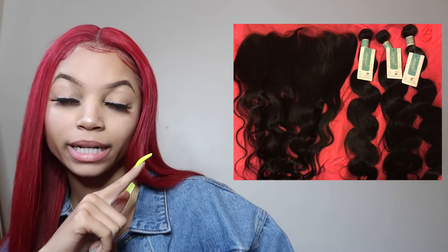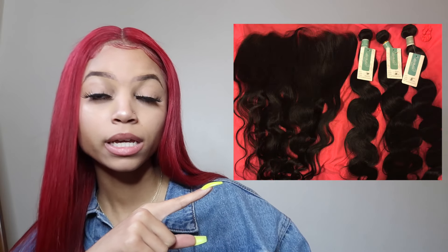It's very soft. I actually put a picture of it — this was virgin hair before I dyed it red. I'll put a picture of the bundles when I first got them right here. It also came with a pair of lashes.